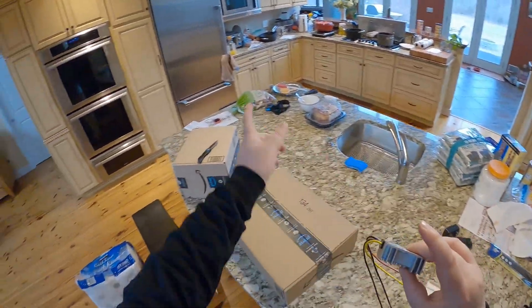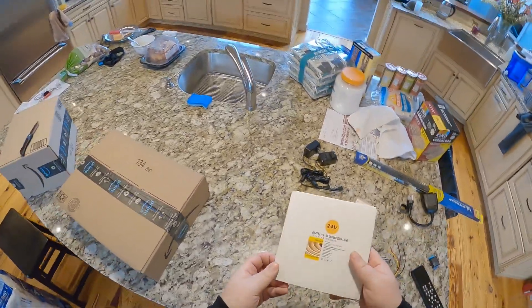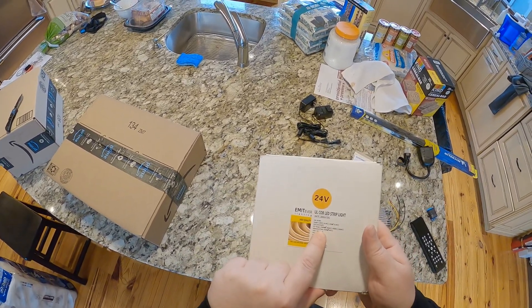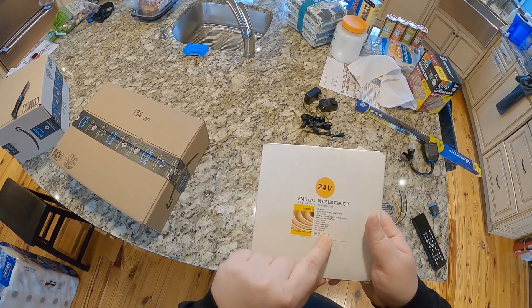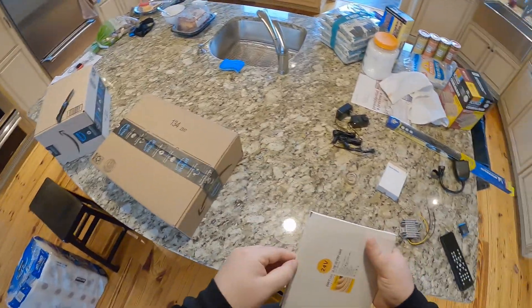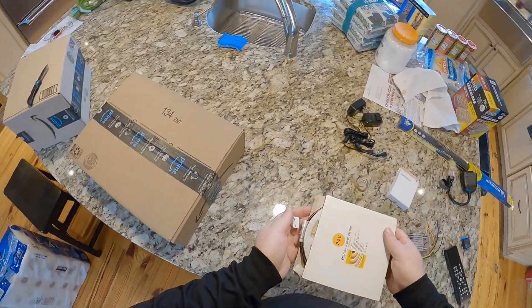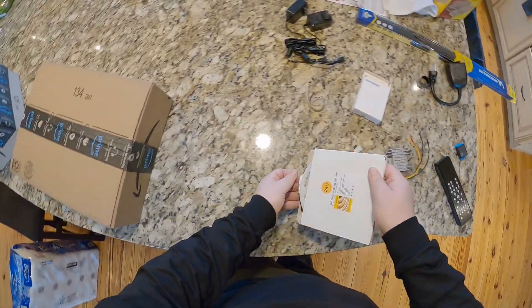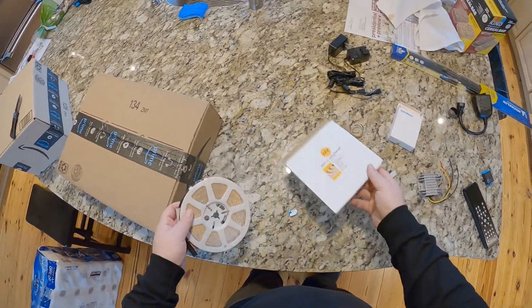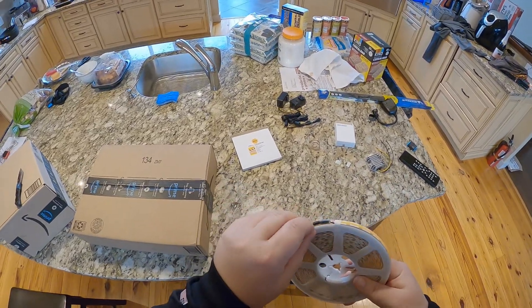This is going to allow me to mount it under the cabinet and then put our 24 volt LED strips. These are the 2700K. How long is this? 25 feet in this? Are you kidding me? This thing is minuscule. It was like $70 or something. I mean, I guess small is better.